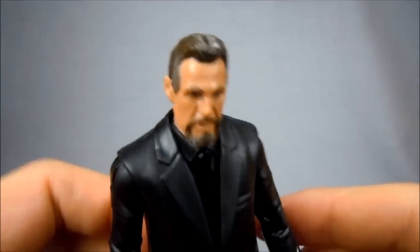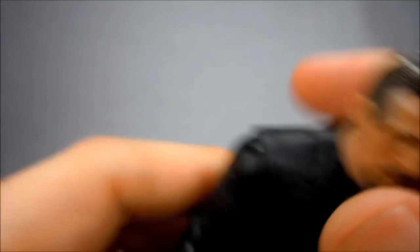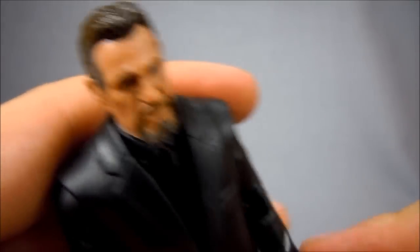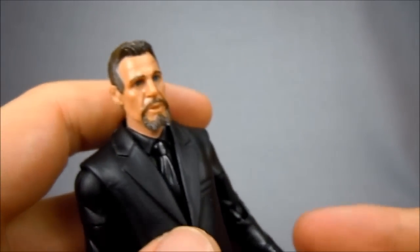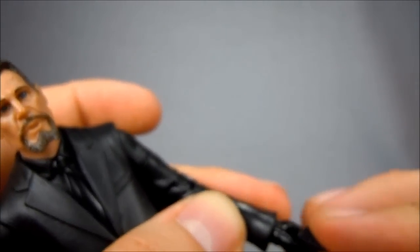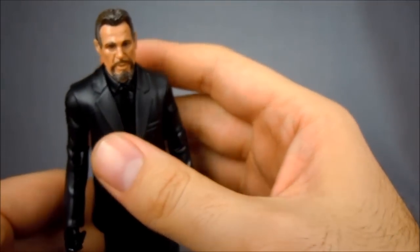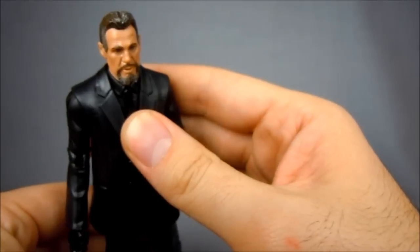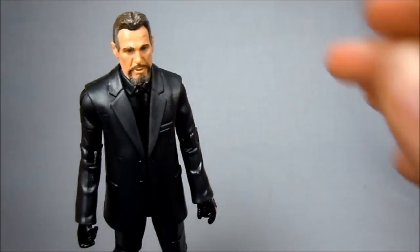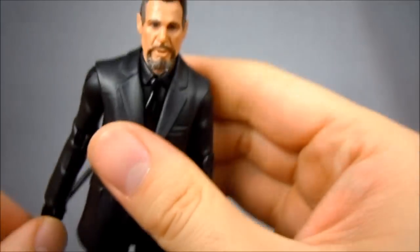So this is Ra's Al Ghul. As I said, you've seen most of this figure before — there's a lot of reuse in this line, but by now you're probably pretty used to it. The good thing is it kind of affords Mattel some leeway to recreate a lot of these more suited characters for this world, which is cool. I am glad that we have characters like Ra's Al Ghul, who's visually not very interesting, and Jim Gordon, who's not interesting at all, but they're great characters that we've grown to love over the years. I really appreciate that Mattel has taken the time to do those. They didn't have to make a Harvey Dent, but they did. Kudos to Mattel for taking a risk and letting the collectors decide with their money, as they say.